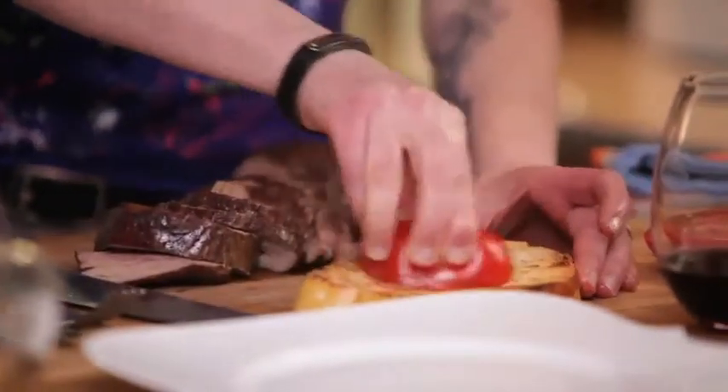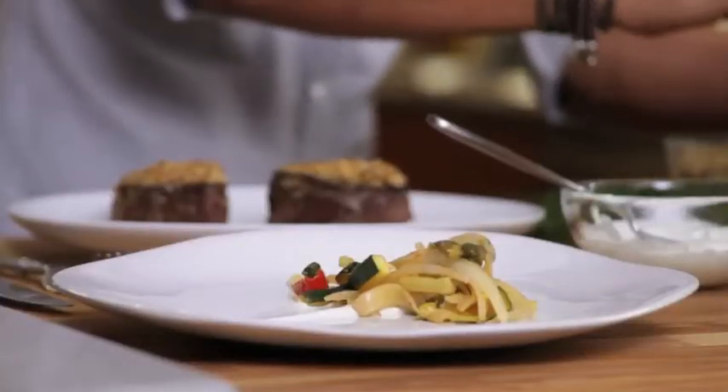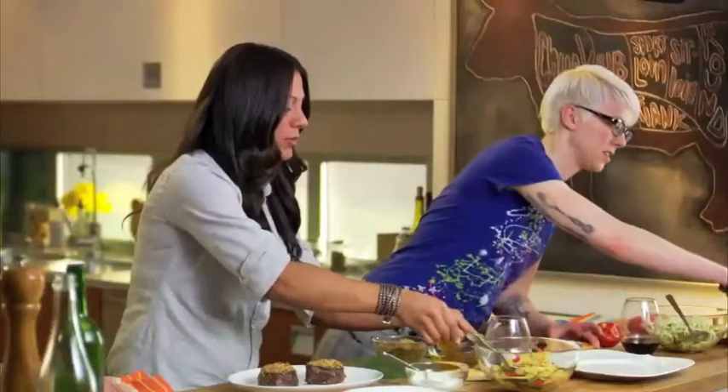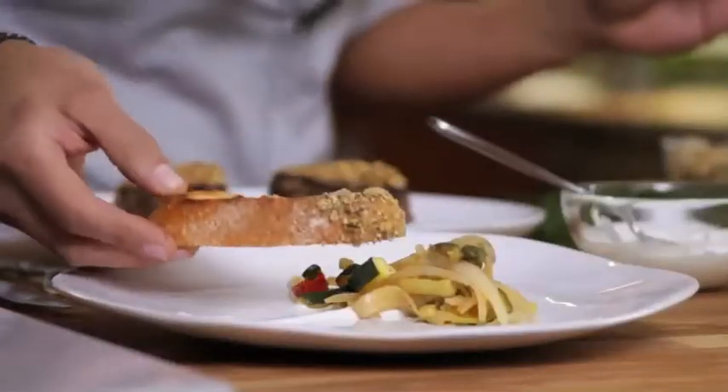I'm going to take my tomato and rub my bread with that. With my bread, I'm doing what we said, which is to dip your bread in some oil and then dip it into the dukkah. Serve it right with your steak.